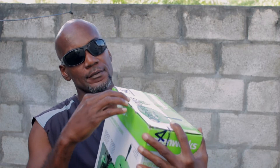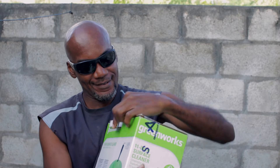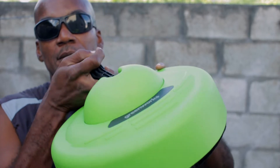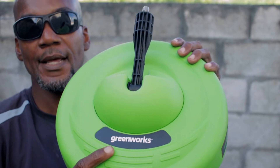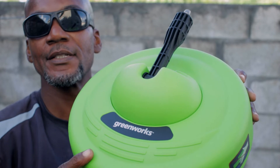Let me show you what's in the box. So here we have some documentation — the manuals. But who needs this, seriously. Here is the Greenworks 11 inch surface cleaner. It is green — no kidding.